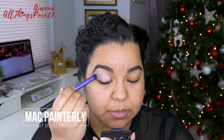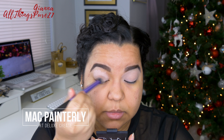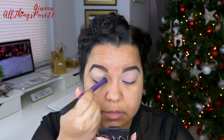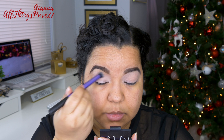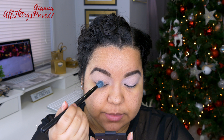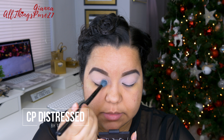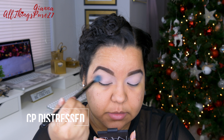The first thing I'm going to do is prime my eyelids, as always. I like to use the MAC Painterly Paint Pot because it not only makes my shadows last longer but it also covers up any discoloration on my eyelids — it stays put all day. Then I'm going to be setting that primer with the color Distressed from ColourPop.